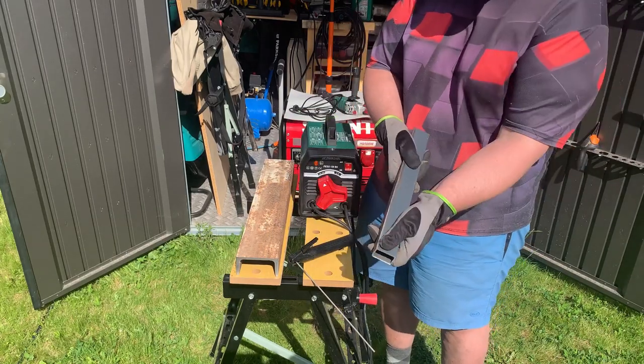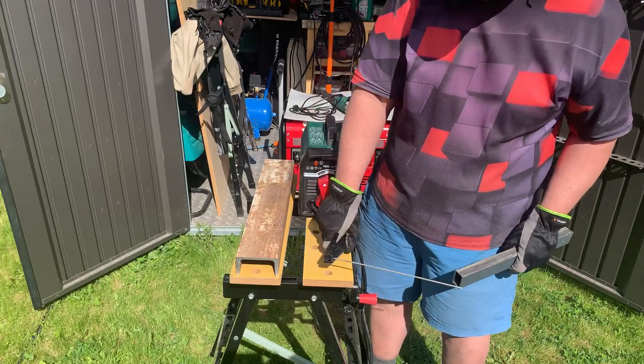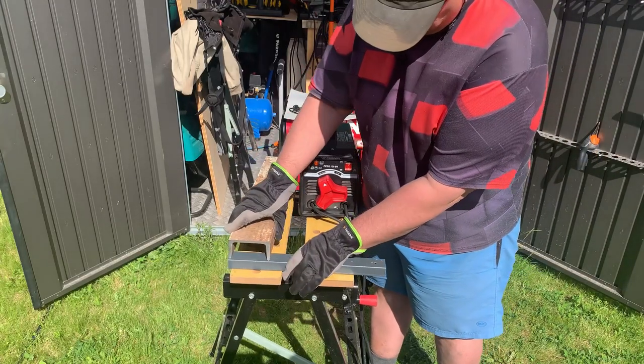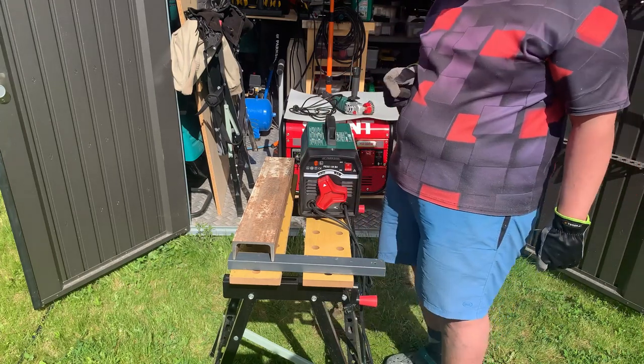So we have this piece of steel, and as you can see it's got a vent on it. And we have this piece of steel that has quite a lot of rust on it. And my intention is to simply put those two together.